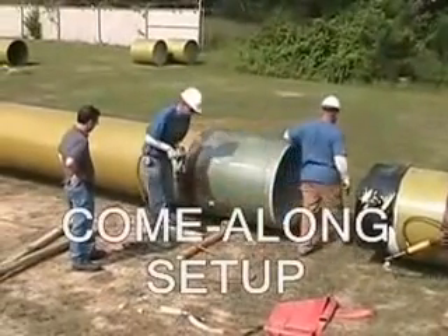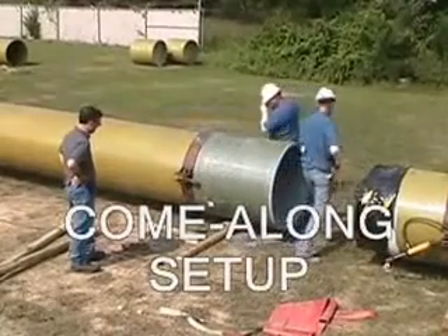Attach all the come-along collars to the pipe and tighten the bolts.